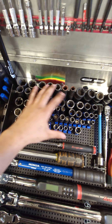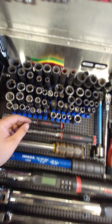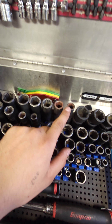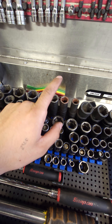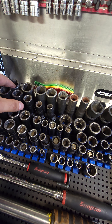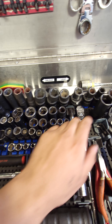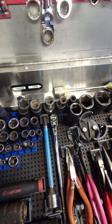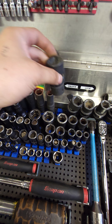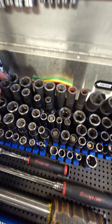Down here we have our impact sockets and chrome sockets that I use the most. In the back are the half-inch sockets, which go from 12, 14, 17, 19, 21, 22, and 24. Those are the ones I use the most. These over here — I believe these are Sunnex sockets, and these are all Harbor Freight. They've been pretty good to me.